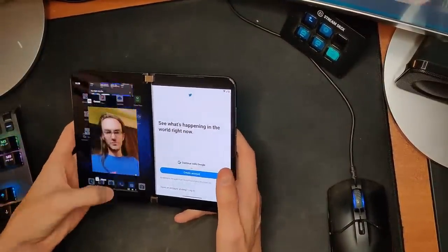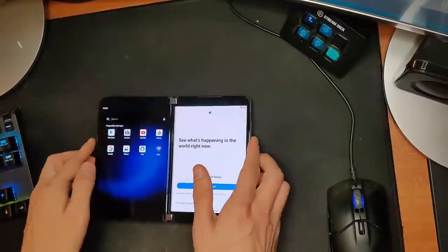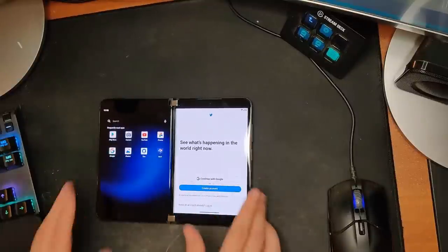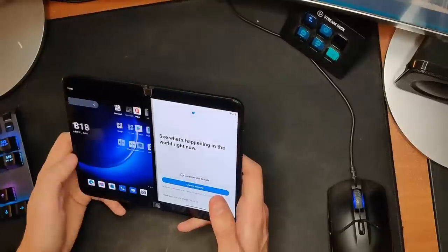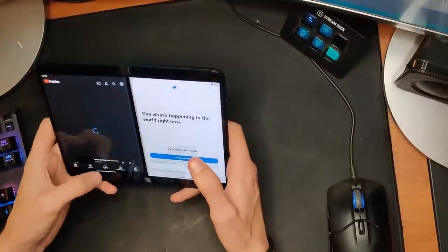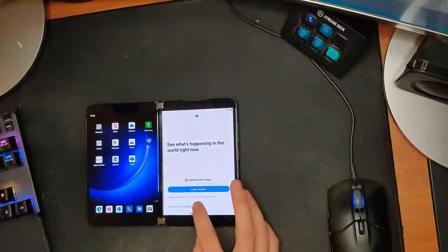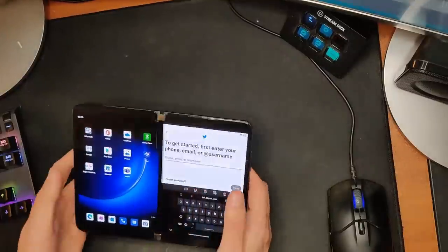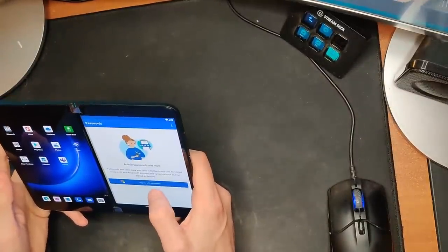Having some issues every now and again with the swipe up to go home. That's probably the biggest thing I've noticed — occasionally having issues going home. It's definitely worse when I'm trying to use it on a table. It may just be something I have to get used to again, because on the original Duo you kind of wanted to be more deliberate.